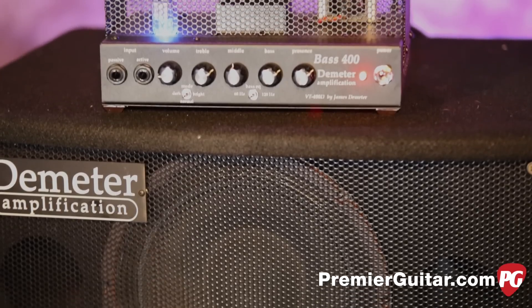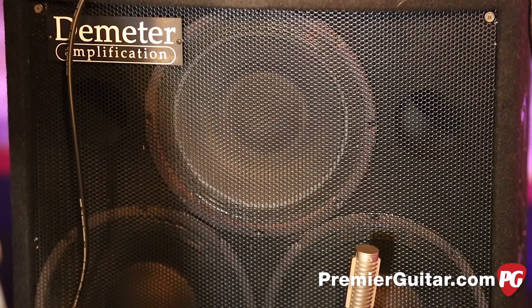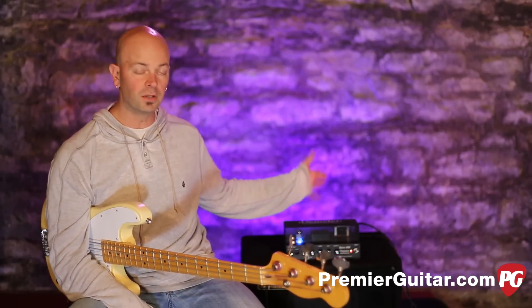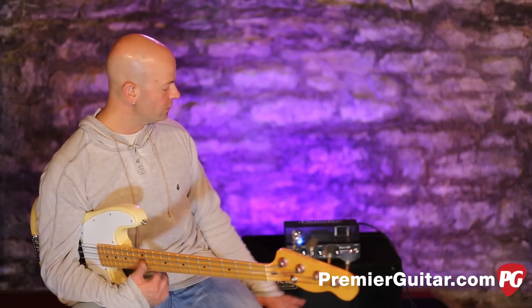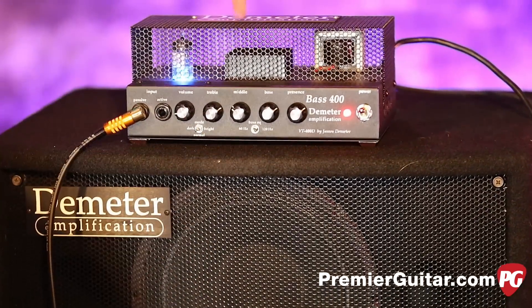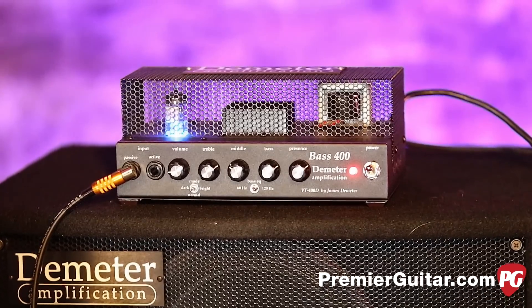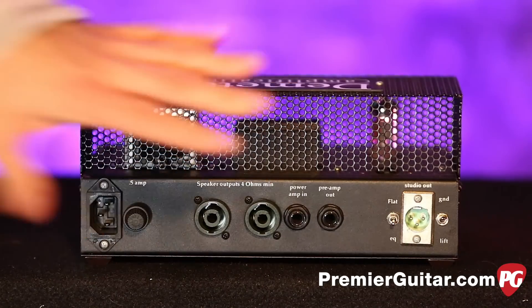The matching cabinet is the BSC 310 — three 10-inch speakers. It's got a tweeter in the top speaker, and there's a level control on the back. 450 watts on this cabinet. They've designed these two to go together — a very compact touring and/or gig package. The amp is $899 and the cabinet is $999, so for about $2,000 you've got a tremendous Demeter rig at your fingertips.